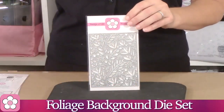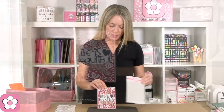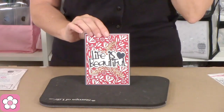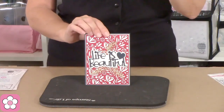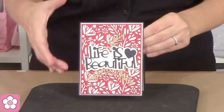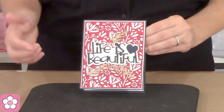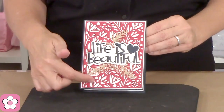Let me show you what it looks like cut out, because look at that background — it is stunningly beautiful. We're calling this the foliage background die and look at how it adds so much texture and depth to your card. In reality it's just this die in the background with some little sprigs and a word die set on top, but it looks stunning. I have a lot more samples to show you.